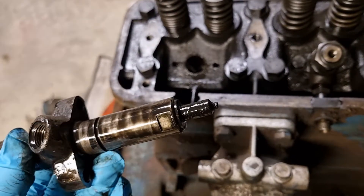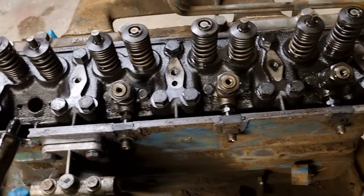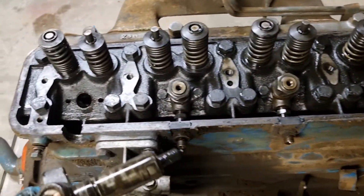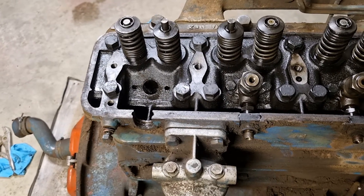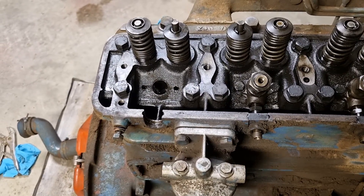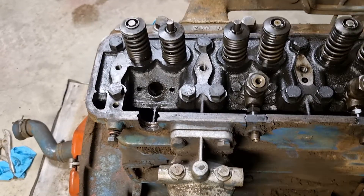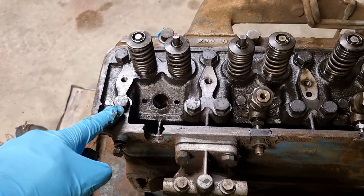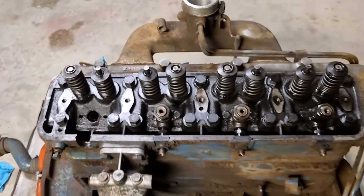Repeat the process three more times for the other injectors. And that is injector removal for the Fordson Major. Hopefully that helps someone. Our next video will hopefully be tackling removing the actual head. Till the next one.